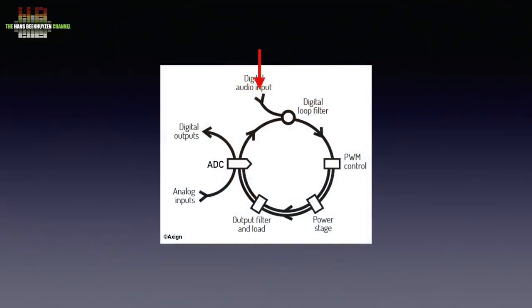The basic principle of the Exxine chip is as follows. There is an I2S digital input signal that is fed to the digital loop filter. It is converted to pulse width modulation and sent to the power stage that feeds the loudspeakers after being made analogue by a low pass filter. That output signal is also sent to an analogue-to-digital converter to be input into the loop filter to correct for errors. The ADC is also where an analogue input and a digital output can be used.